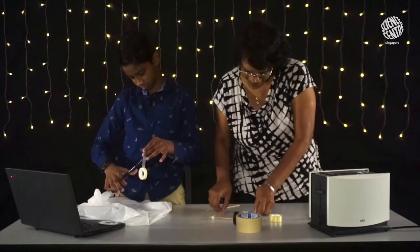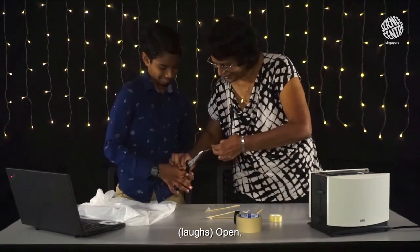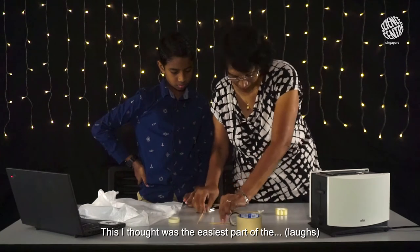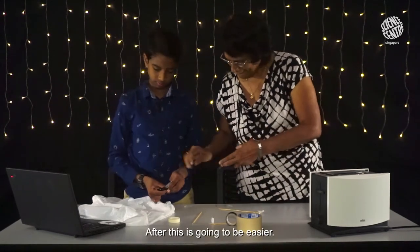Cut. Why doesn't it cut? Open. This I thought was the easiest part — actually this I thought was the hardest part. After this, it's going to be easier.